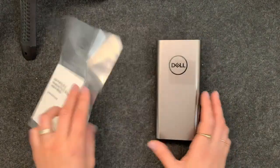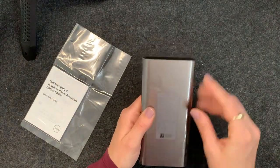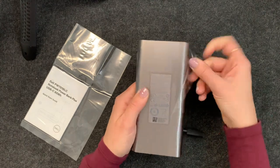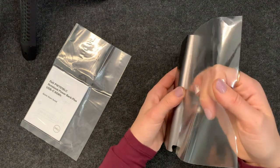Here's the quick start guide — don't need that, I think it's going to be pretty straightforward. I'm going to take off the plastic and let you guys listen to the unboxing. I've never done one of those before but never too late.